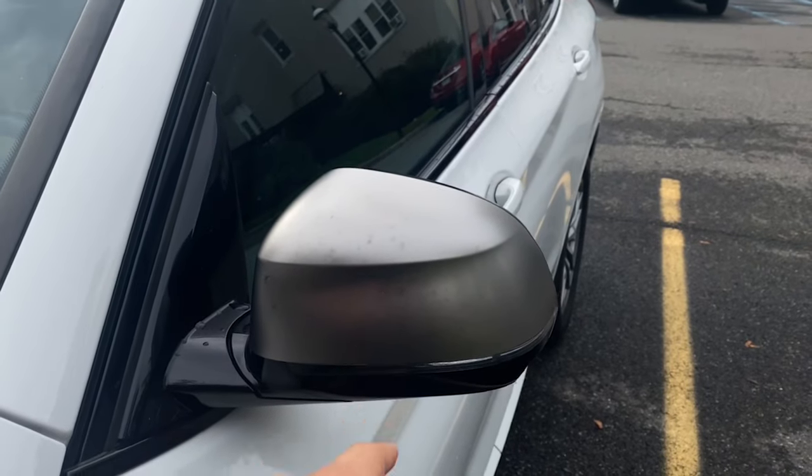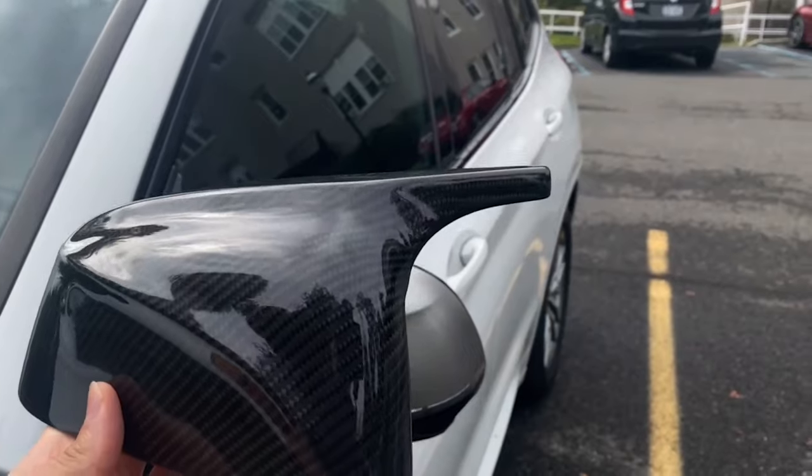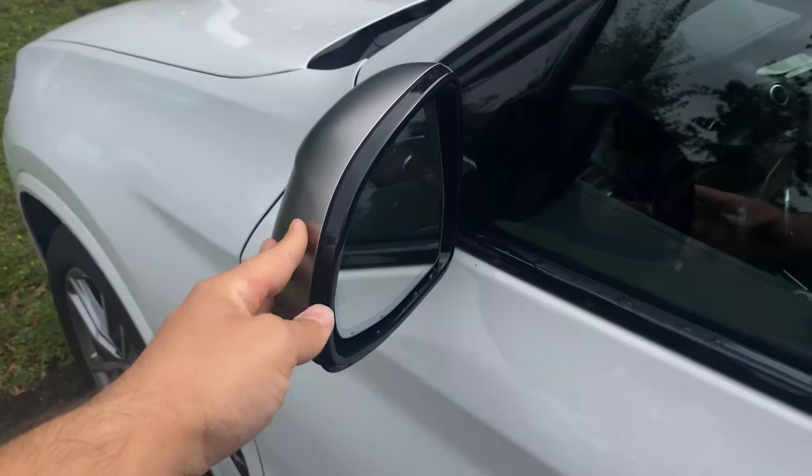For the mirror caps we're actually not doing gloss black — we're going to be doing carbon fiber. Not only that, these are also the M-style ones, so they have the fin on them. I'll leave links down in the description below if you want to pick one up. The installation will be very similar to the 435 one I did a detailed video on. The X3 has auto-dimming side mirrors, so I'm really hoping I don't crack them because they're a lot more expensive than the ones on the 435.